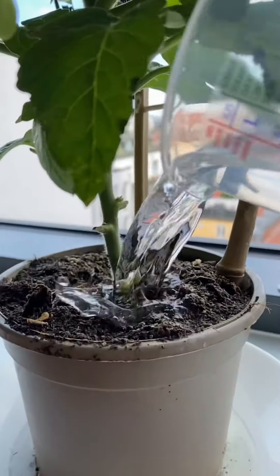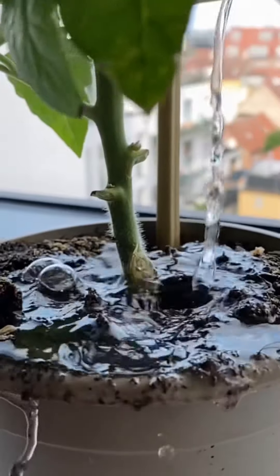And that's it. Apply it directly on the soil of your plants and it'll kill them on contact and you'll never have to deal with them again.